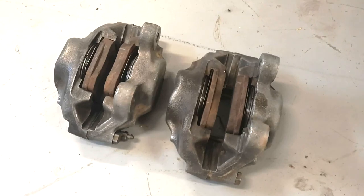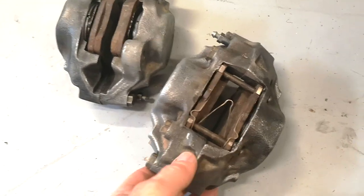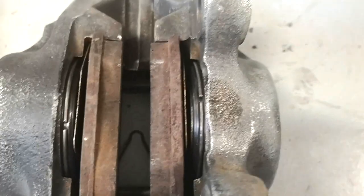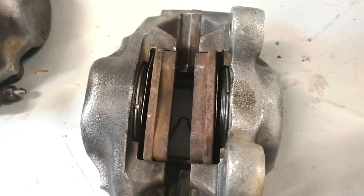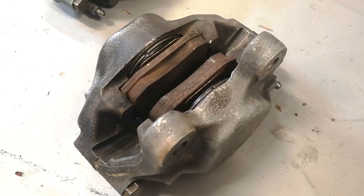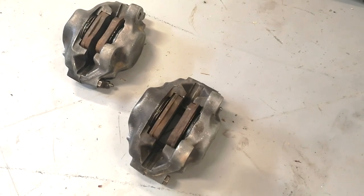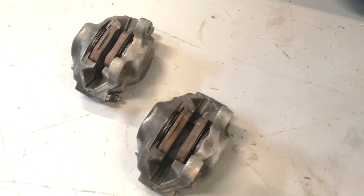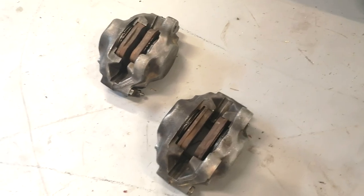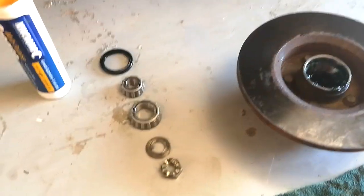Both calipers are back, rebuilt — he's given them a bit of a cleanup. The pads in them were brand new, nice and thick, and you can see the new seal sitting down in there. I'm keen to get them on and see how they work. Before, I couldn't roll the car — once positioned with the engine running you'd try to push it and it was just locked on, the pistons weren't releasing. So I'll pull a wheel off, fit one up, do some bleeding, and check them out. I've got the disc off and cleaned up all the bearings.